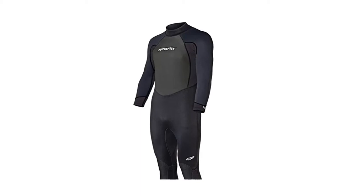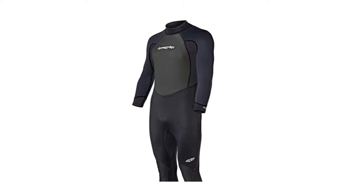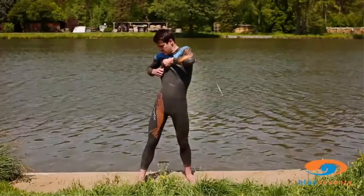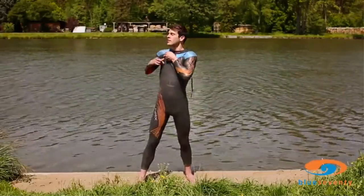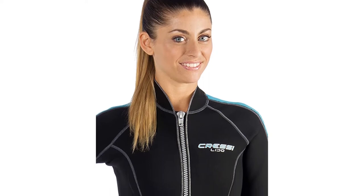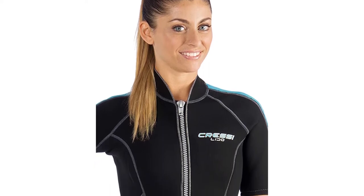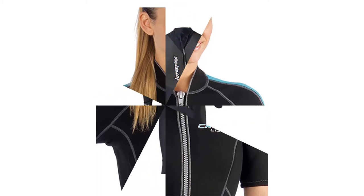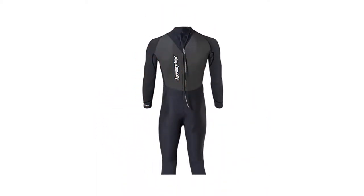The outer seams are flat-locked, while there is a seamless underarm gusset that adds durability and prevents skin irritation. The back sealing mechanism uses a number 10 zipper with a fabric cord that bears the Hyperflex logo. At the upper portion, a velcro strap holds the zipper and the cord in place, preventing accidental opening. Storm Force pads are stitched at the lower portion of the wetsuit and provide knee protection. In terms of washing, aside from the typical freshwater rinse after use, you can even machine wash this wetsuit.